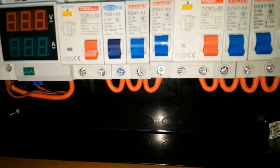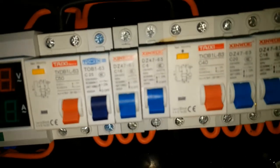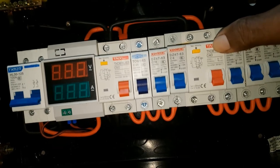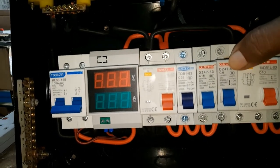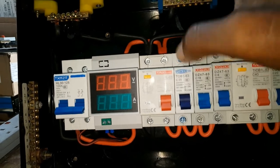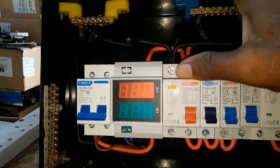I have breakers rated at 6A, 6A, 16A, and 20A. The leakage protection on this side is 40A. On the other side I have one 6A, one 16A, one 25A — that would be for the washing machine — and a leakage protection switch.